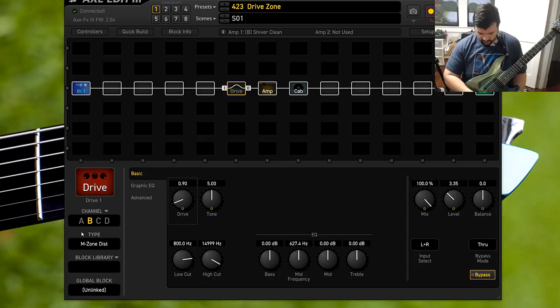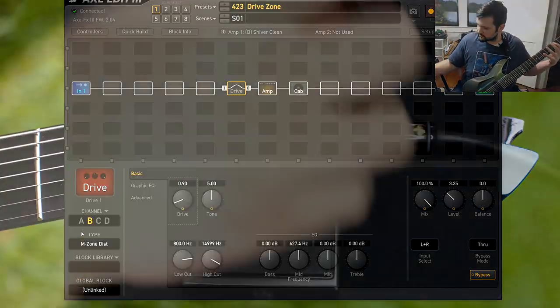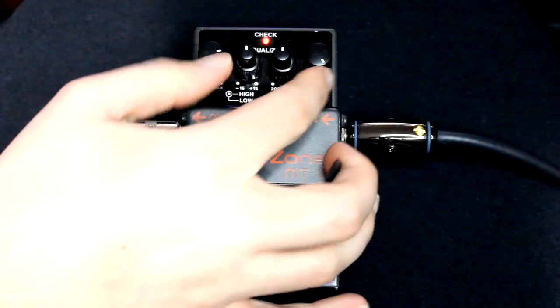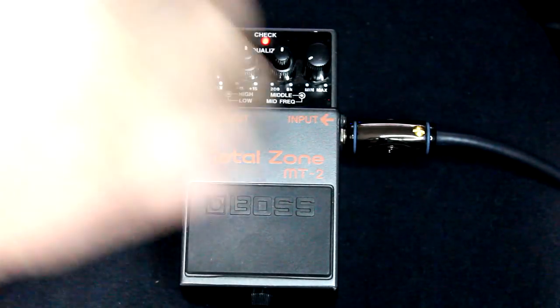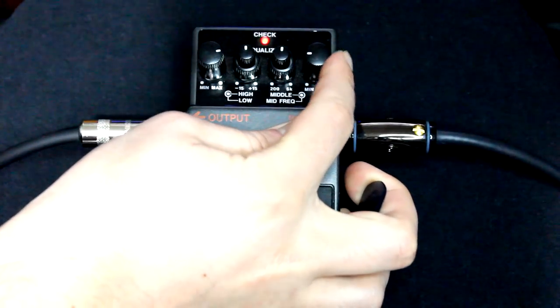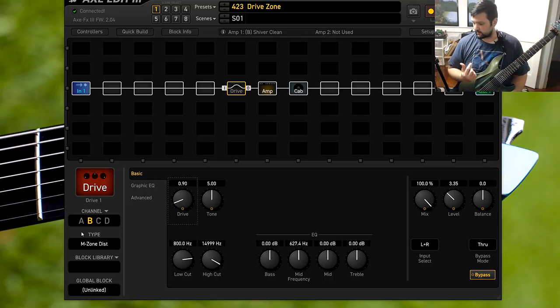Let's disable the Axe FX pedal and go back to the analog pedal. Let's mess with the distortion a little bit — it kind of gives you a comparison. As you can hear in the real pedal, you have a little bit more leeway whenever it comes to the distortion.